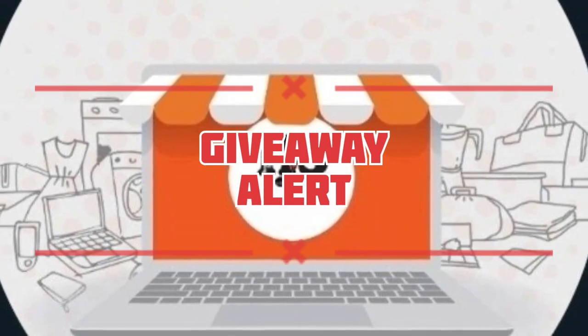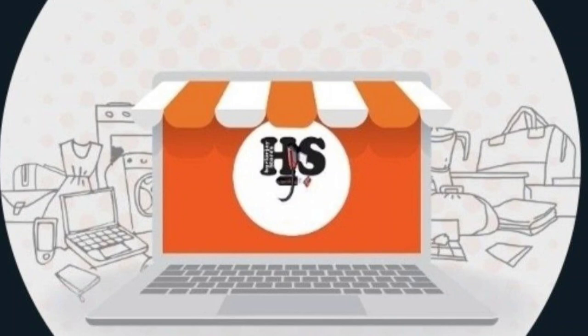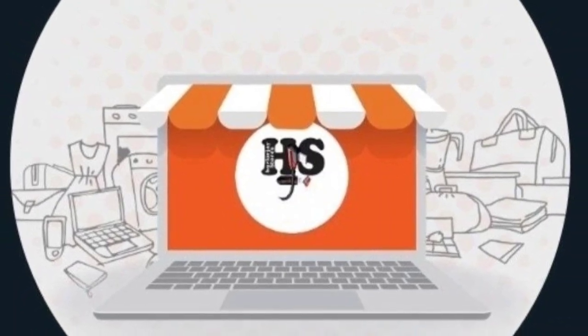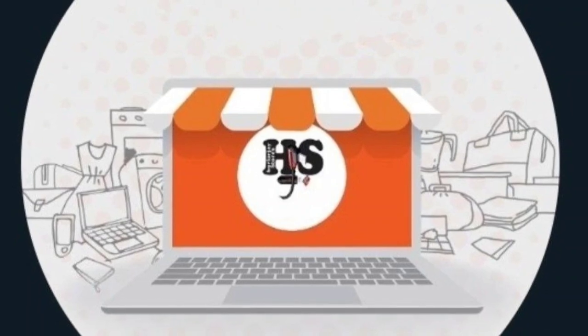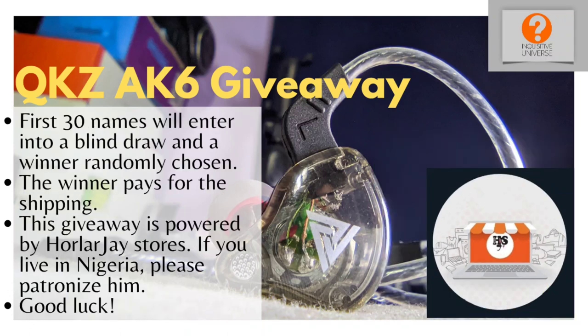All right ladies and gentlemen, it's giveaway time, and this giveaway is powered by OlaJboy Stores. OlaJboy deals in smartphone accessories such as chargers, USB cables, OTG cables, power banks, and IEMs, and he's sponsoring this giveaway. The rules are simple: you must be subscribed to the channel, invite three friends to the channel, and submit your name to the Telegram group — link is in the description. The first 30 persons only, and you must live in Nigeria. Winners are randomly chosen from a blind draw, and the winner pays for the giveaway.